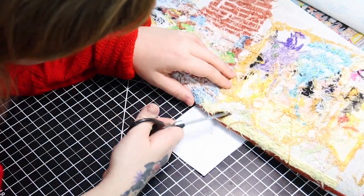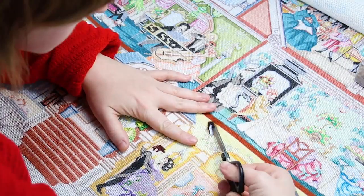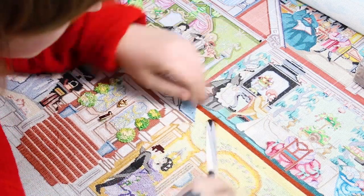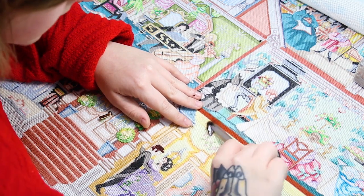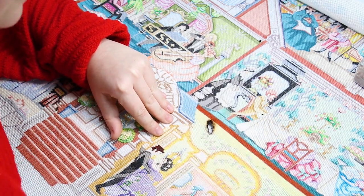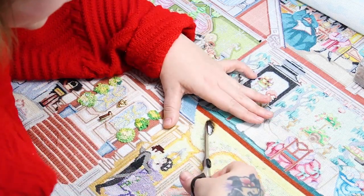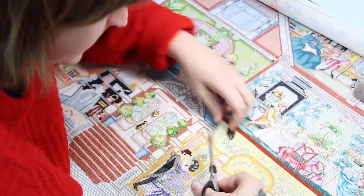I've got a piece of white paper underneath the burn hole since my workspace is black and I want to be able to see just the burned area, not cut too far. So just cutting nice and slow. Take your time, there's no rush. Go ahead and cut out the entire burned area. You want to lint roll every once in a while because you don't want any of that charred material to potentially stain or discolor the stitching around it.